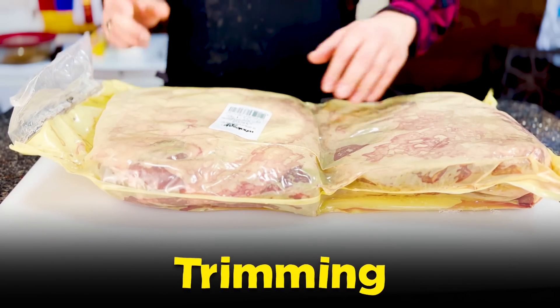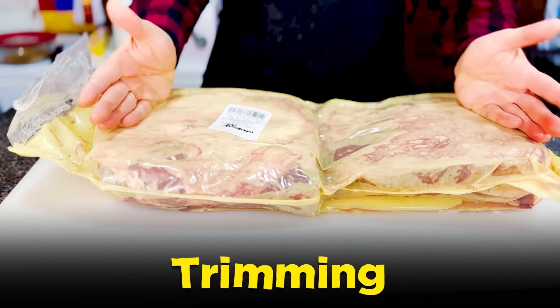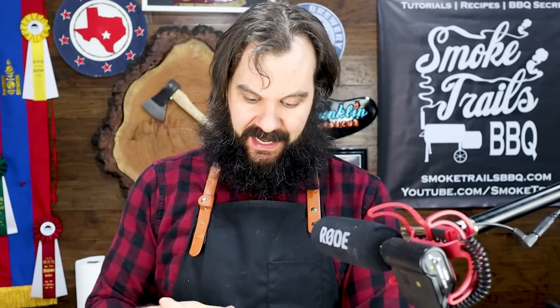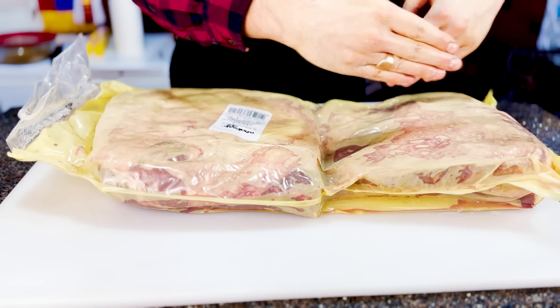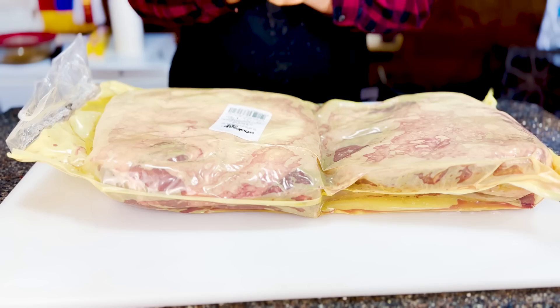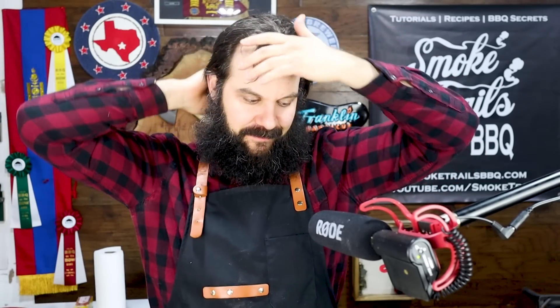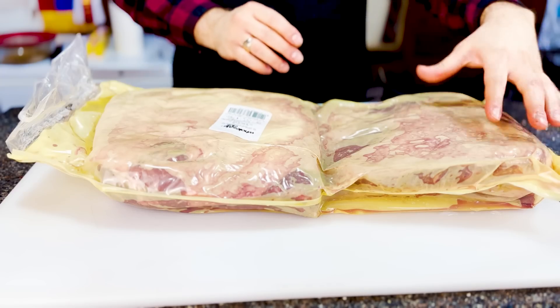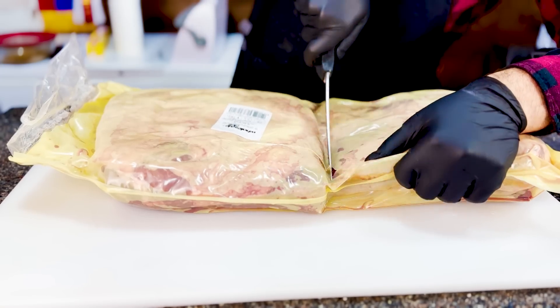Here are our beef short ribs — also called beef plate ribs because they come in giant square plates. I used to cut these up individually before cooking, but now I cook them as giant squares and slice them afterwards. The outside ribs will be a little drier than the inside ones, but the very middle rib will be the best rib — it's buffered by the ribs on both sides, has a lot of meat around it, and is super juicy. The outside ribs are also good because they get more bark.